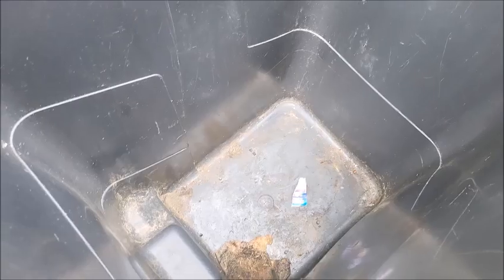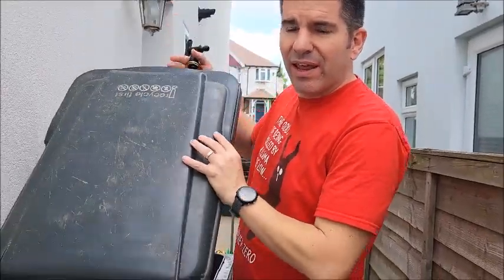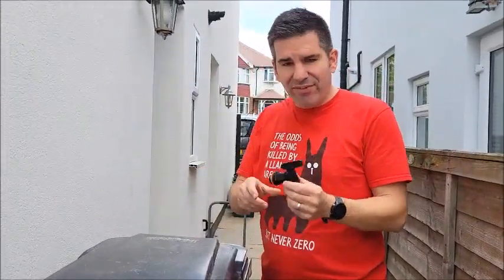There you go, it's a little bit of a mess so I'm going to clean all that out and then check for leaks. Hopefully all will be fine and then stick this in and hey presto, we've got our own water retrieval system.